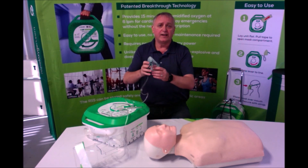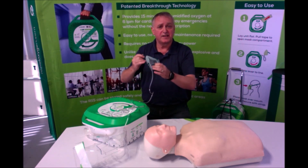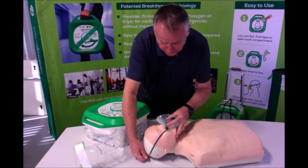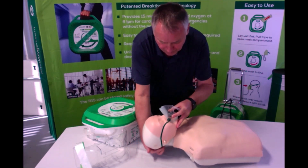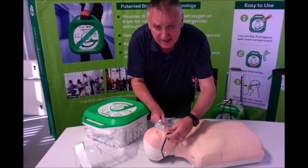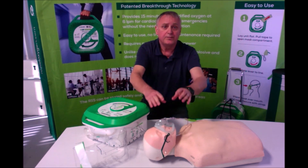Third and finally, take the mask out of the compartment and secure over the subject's mouth and nose. Use the straps as needed to secure them.